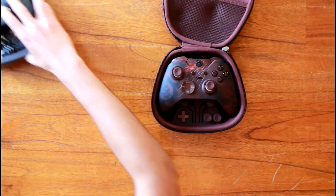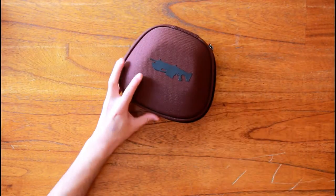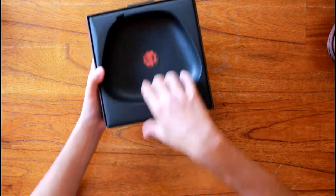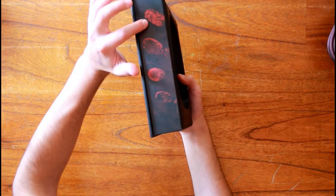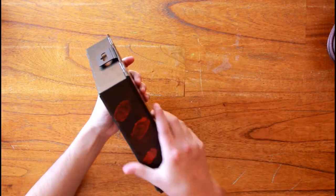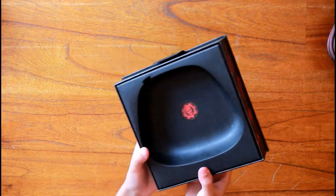The box has some nice artwork as well. We've got the Crimson Omen on the bottom and the fingerprints of Rod Ferguson on the sides — both sides. And on the back, obviously, the details of the controller.